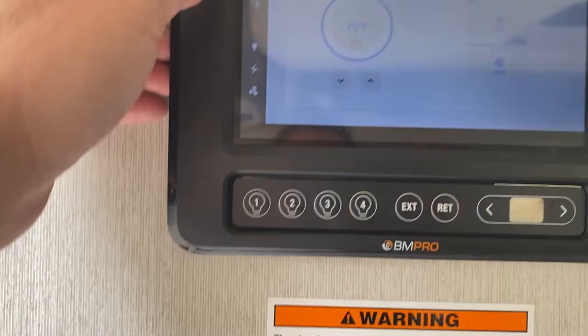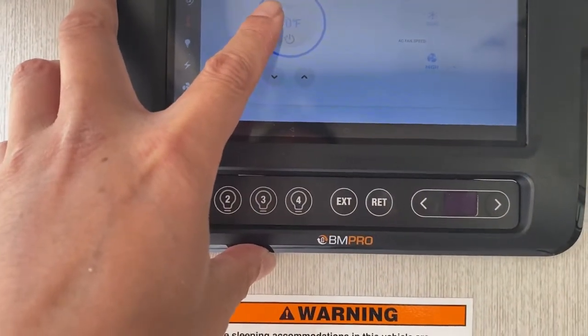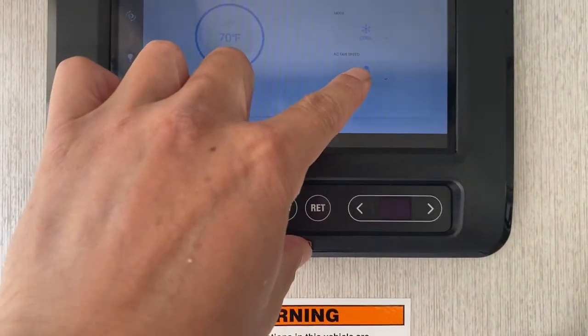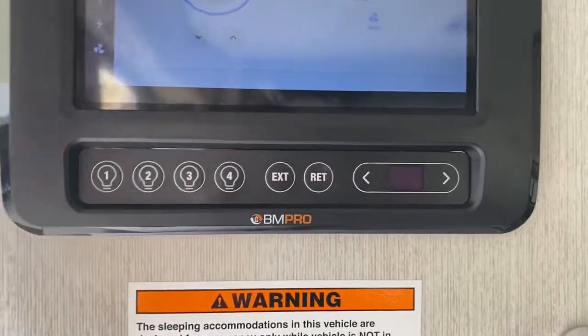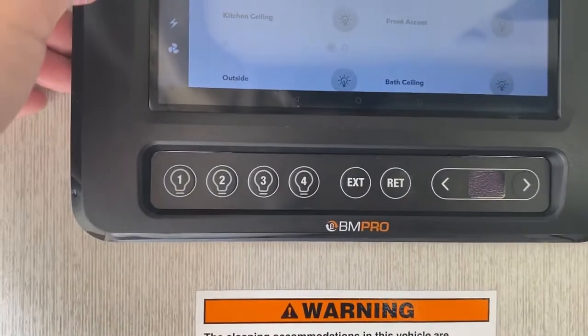This is the climate control — you can keep the AC on before you turn the generator on. One thing you have to make sure is whether it's on high or low. I always say keep it on high; it might default to low.